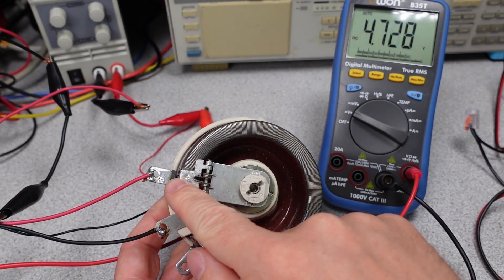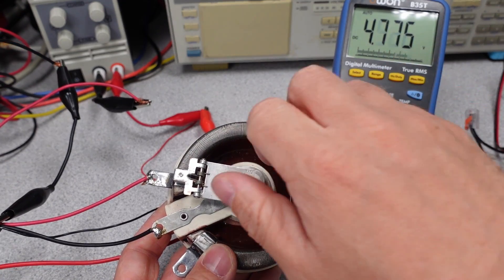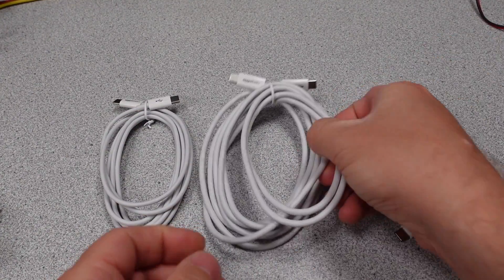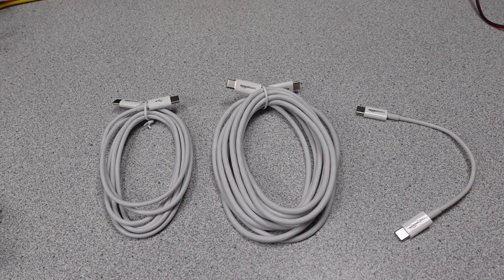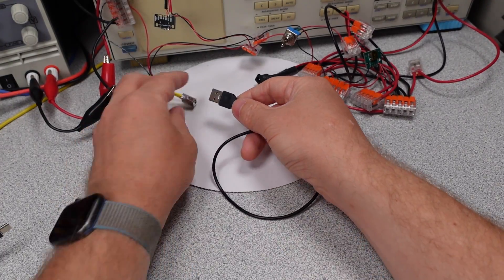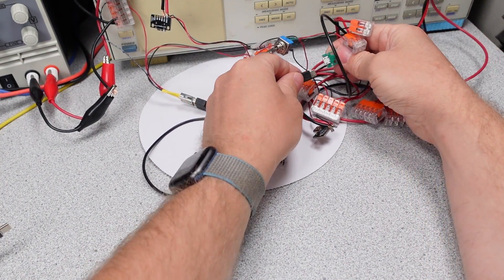Thanks to my patrons for supporting the channel. There are links in the description if you want to help. The full data set will be available on my website, with a link at the bottom of the description. I wanted to test a broad range of cables to make sure the results have context, so I divided the testing into three groups: USB-C cables, lightning cables for Apple users, and USB-A cables, to get a baseline of how far USB has risen — or fallen — in terms of charging efficiency. Specifically today, I'm going to look at an additional 70 or so cables.